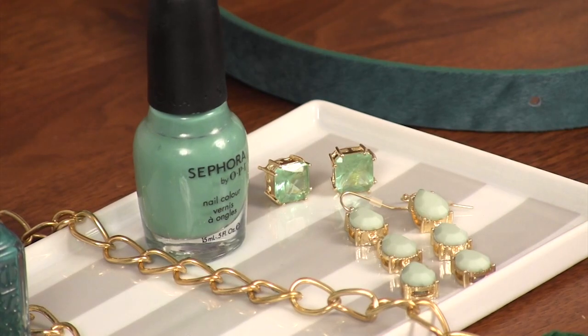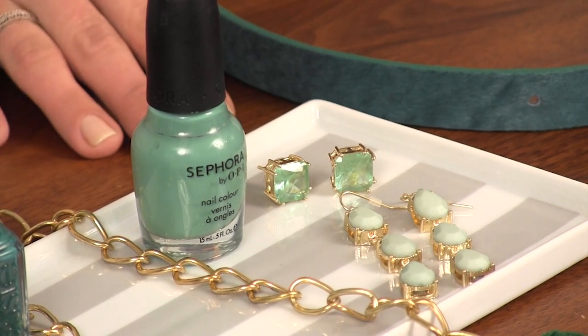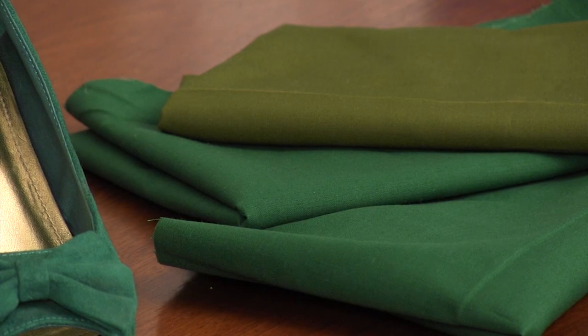Consider something like a pistachio or mint color, which is huge in the bridal world right now, or even going a bit more muted like a camo color or army green. But whatever the trend is, make sure you're comfortable with it. Figure out what works for you in order to incorporate it into your everyday look. Make sure you subscribe to my channel for weekly videos every Friday.